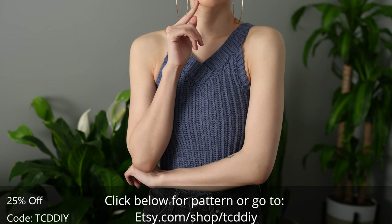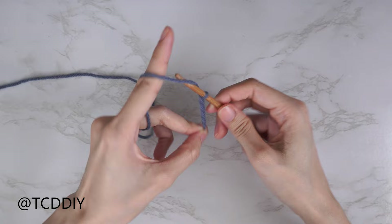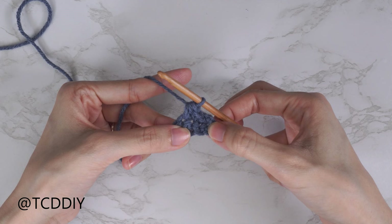We're using four stitches for this project: chain, slip stitch, single crochet, and half double crochet. This tutorial is for a size small but you can adjust it for your size, and we explain that in the video. Let's get started.